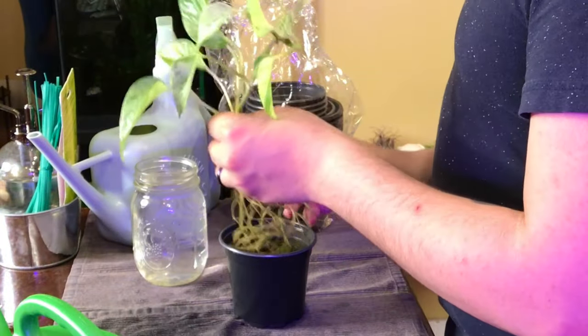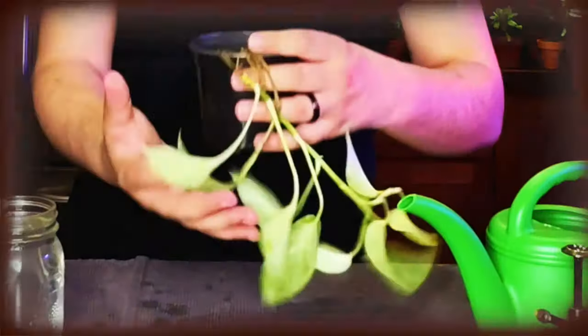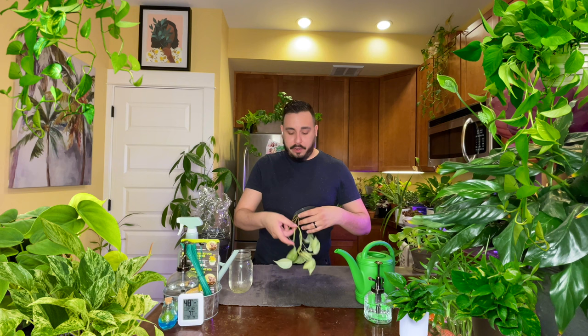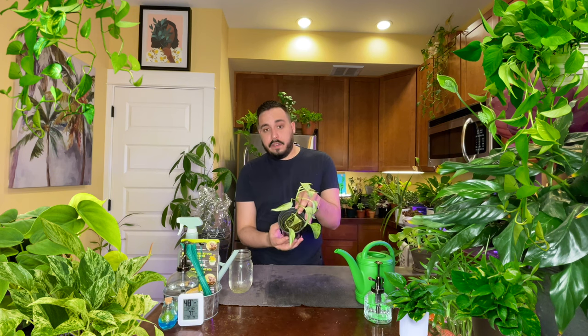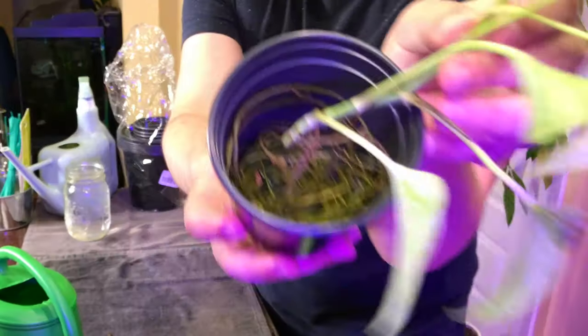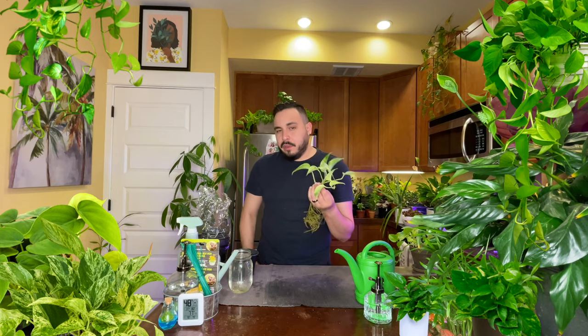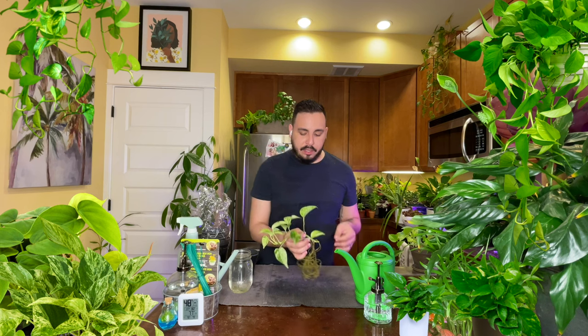Let's find a pot that's going to fit those roots. I have a four-inch here — this might work. That might just be perfect for it for now. It looks like that's more than enough space. I think it will be okay in here. The roots are a little bit bigger, but Pothos don't mind being root bound — they actually enjoy it. So this will be great and it won't be too tight.